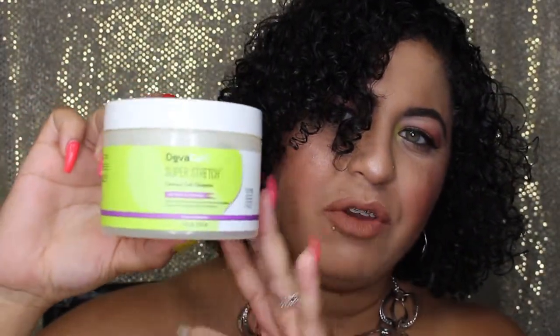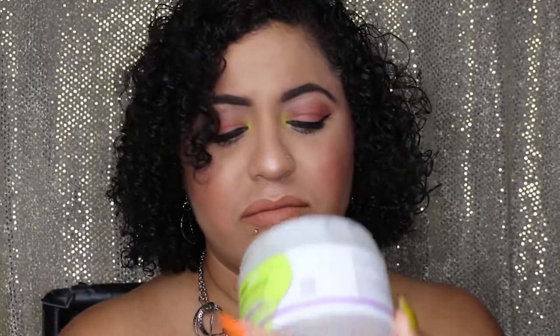The second bonus product is the Super Stretch Coconut Curl Elongator. I bought this to try when it was released about a year ago. I'm not sure it actually makes the hair longer, but it defines and controls the curl — so it probably defines more than elongates. I like it and it smells like coconut.